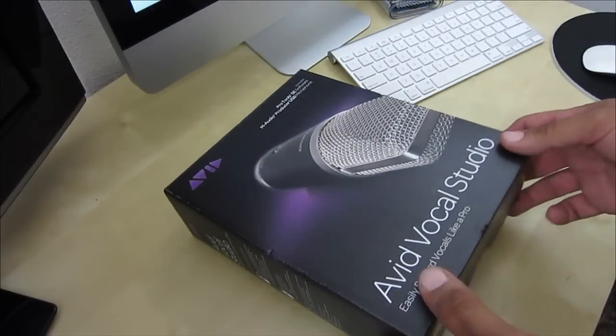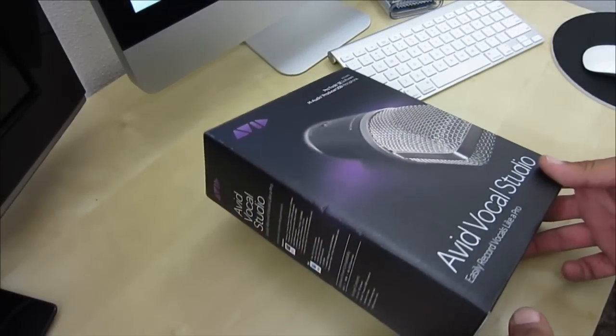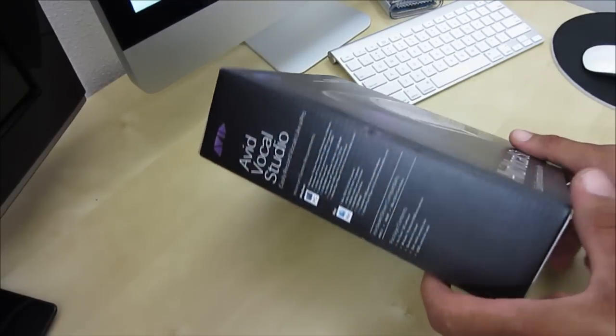What's going on guys, Mr. Crazy1870 with the unboxing video of the AM Audio Producer USB Microphone.